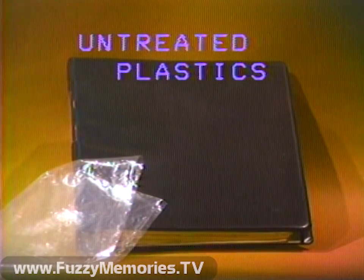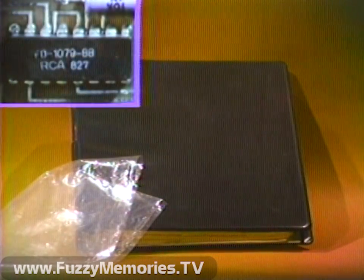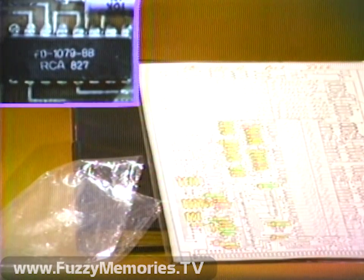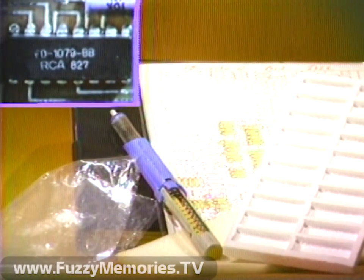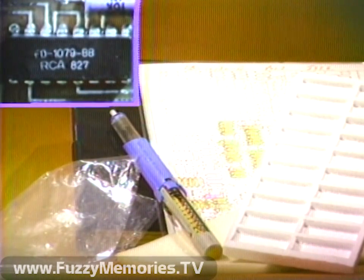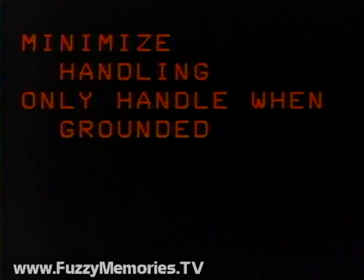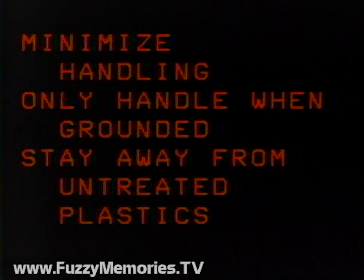And finally, stay away from untreated plastics. One of the best generators of static electricity is untreated plastic. When placed too close to a static-sensitive device, it can easily destroy it. Plastic covers on job sheets, styrofoam, and vinyls of all types which are not specially treated must be avoided at all times. Again: minimize handling, only handle when grounded, and stay away from untreated plastics.